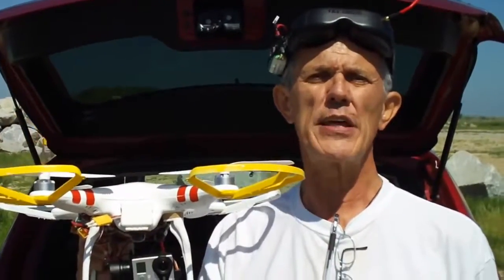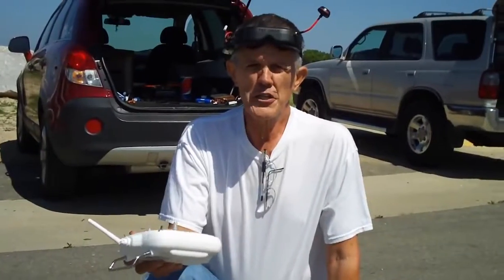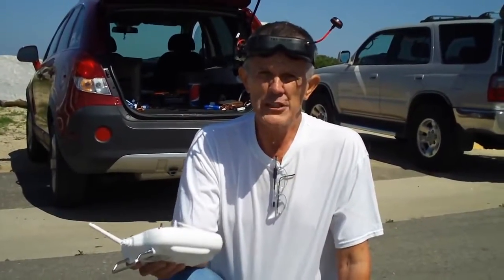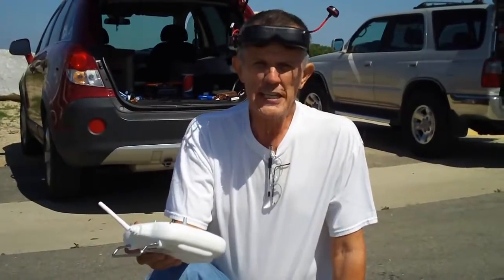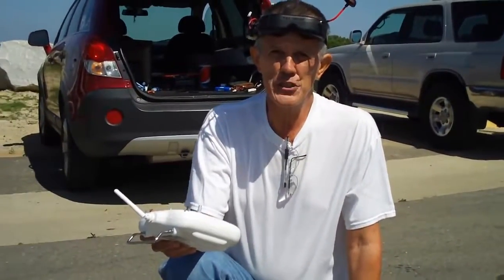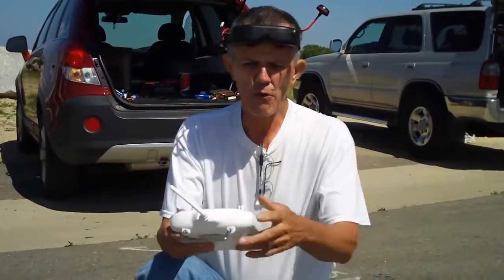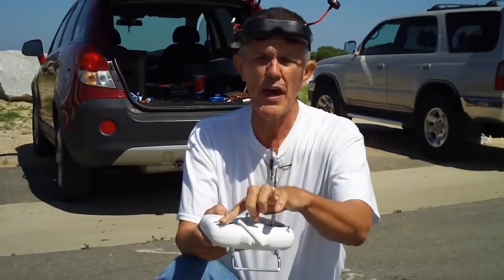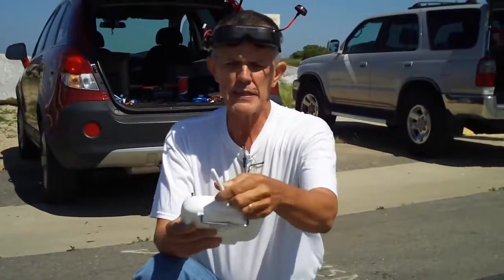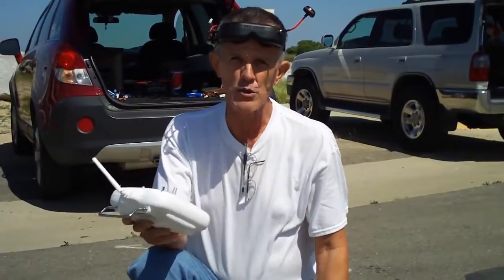I'm going to show you how to do it so that you'll be safe and you won't wreck your quadcopter. The first thing you want to do when you get ready to fly your Phantom is your pre-flight check. Do these things before you take off for the first time, or any time, and you'll have a safe flight. This is my radio — make sure both of your switches are in the up position, take your antenna and point it up at about 45 degrees, and your radio is ready to go.